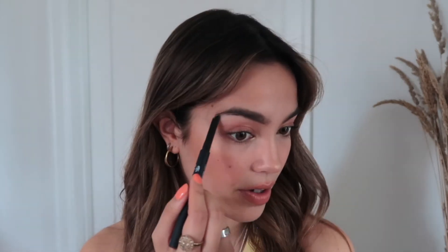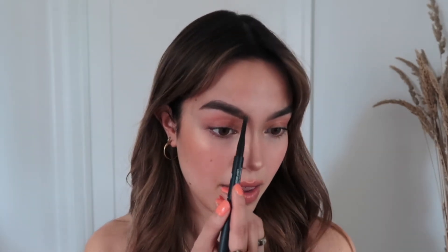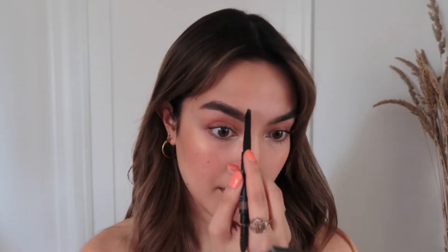Going to fill in my brows — the eyebrow pencil I'm using right now is the Chanel 202 in Light Brown. I feel like it's a really nice taupe brown — not too warm and not too cool for my skin tone, so whether I have brown hair or I'm blonde it goes really well with both. It has an angled brush on one side and a spoolie on the other. I sort of start with the bottom to figure out what shape I want, then do the top part of the second half, and then brush upwards for the front. This gives a very natural, fluffy but clean look.